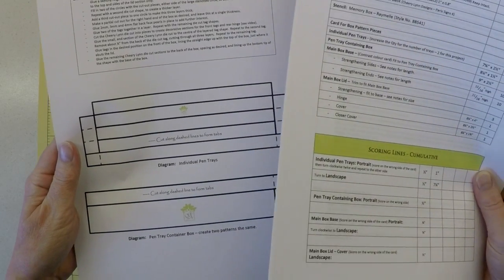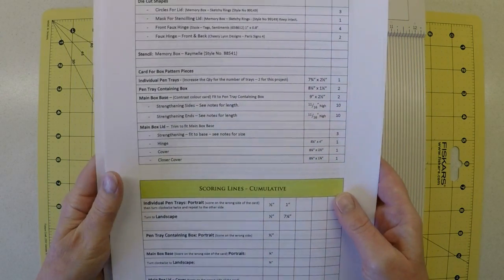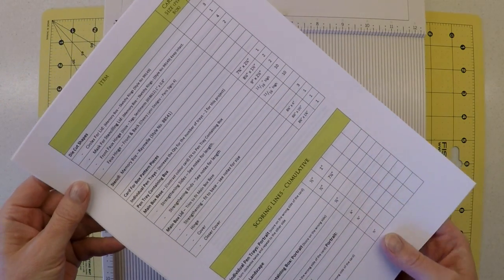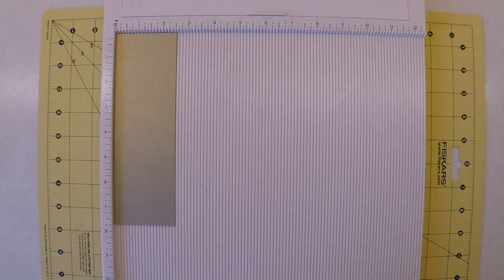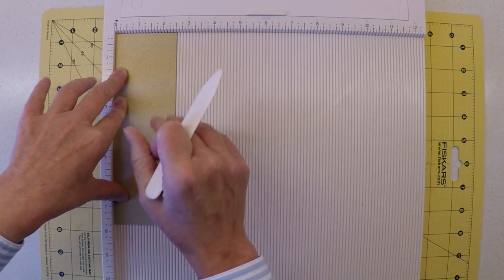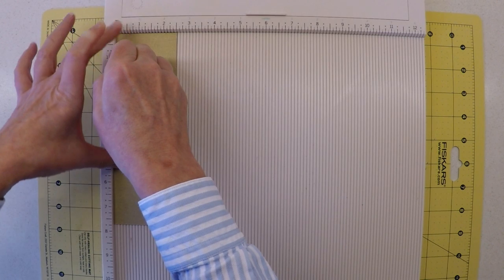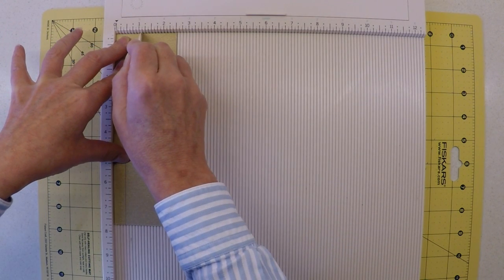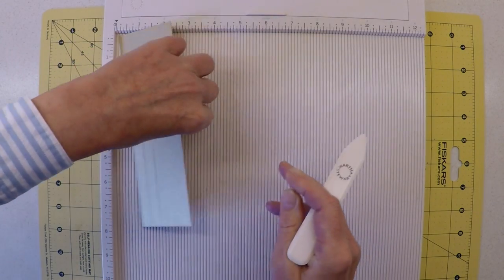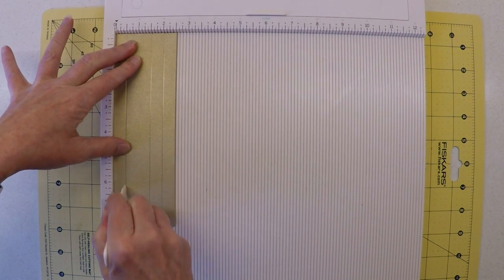There'll be more hints and tips in the video as it's a classroom-style tutorial, but experienced makers can download the PDF and get on well. I've got my first piece of card in portrait mode, scoring on the wrong side. I'm initially scoring at the half-inch mark and again at the one-inch mark, then flipping the card to repeat that process on the other side.